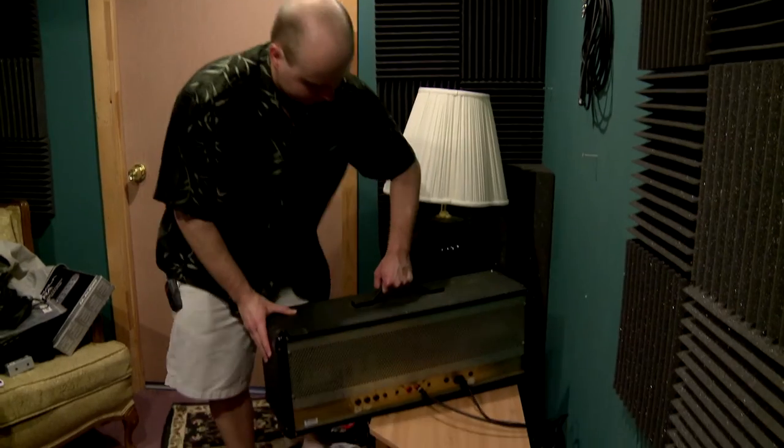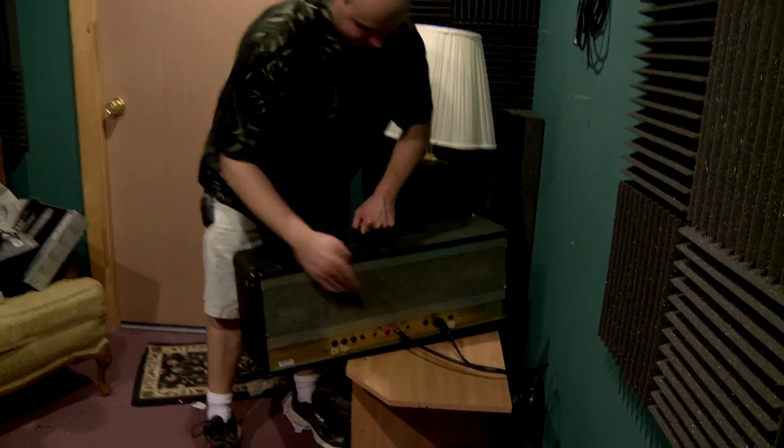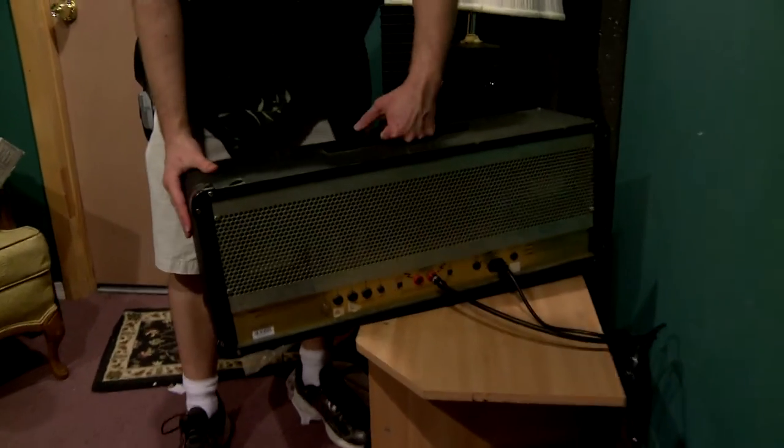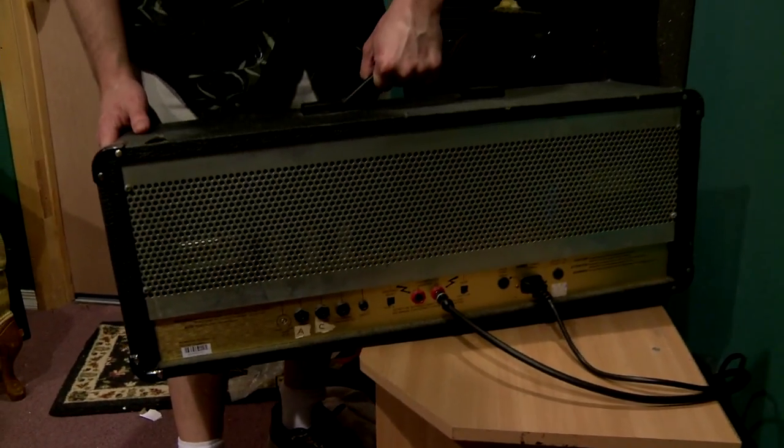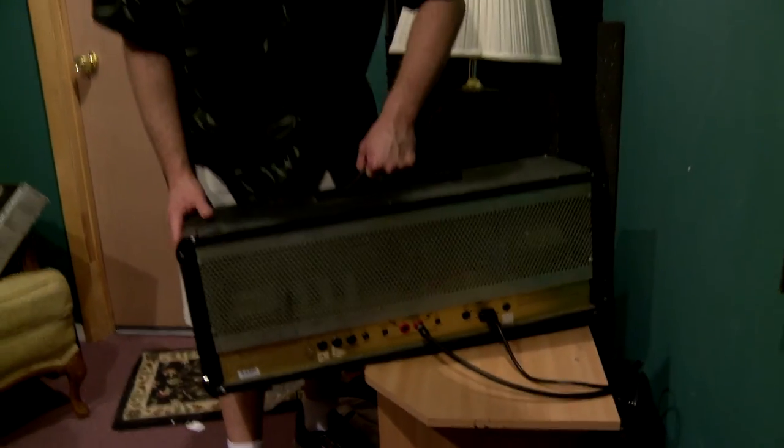I'll show you the back here — that's all we've got: the power cable and speaker cable running out, and that's going to run all the way to the cabinet out in the live room.